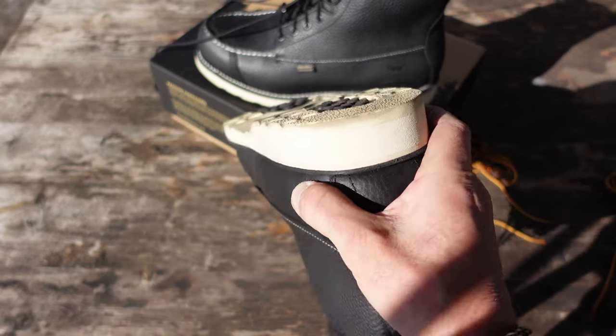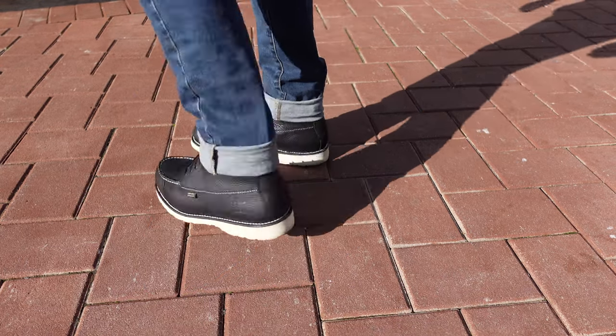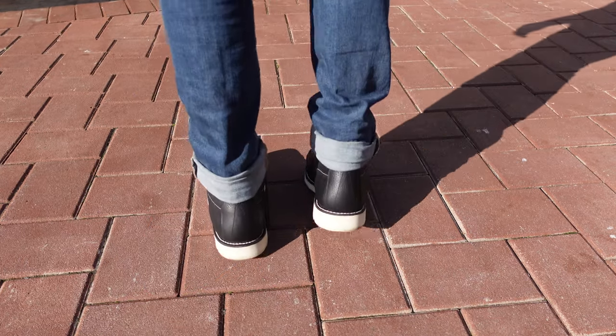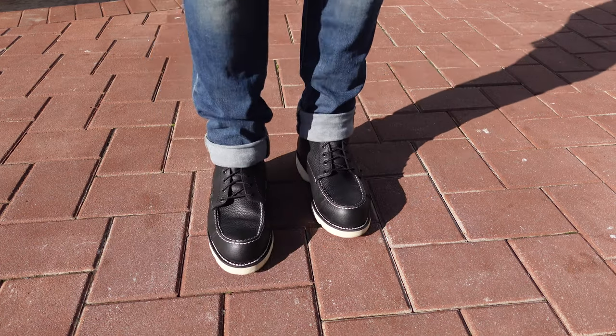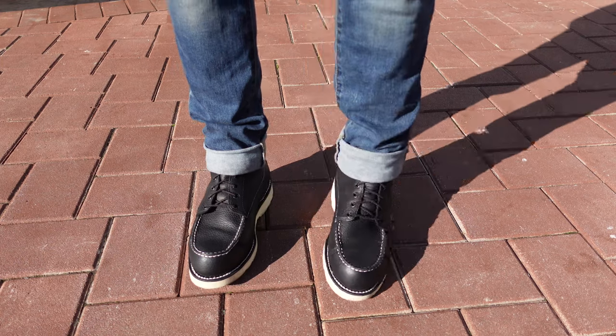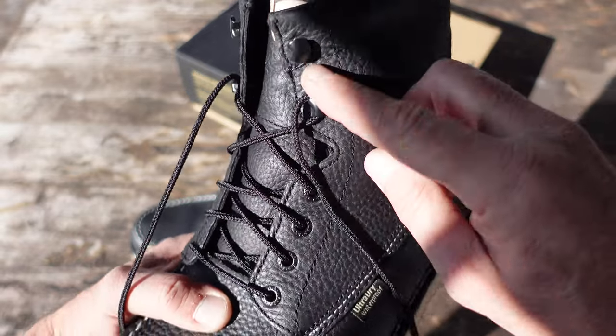One thing about these boots — I put them on right away, which is usually what I do right from the unboxing as soon as I get them in the mail, just to see what they're all about and make sure they fit well. They were comfortable, so I decided to go for a walk wearing them. I had no issues. They felt great and very comfortable even without a break-in period. The size I ordered is men's 11.5 and they were true to size.